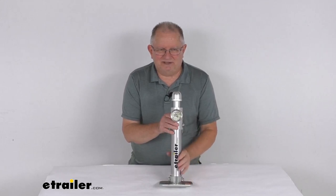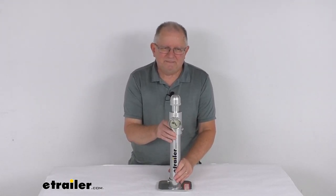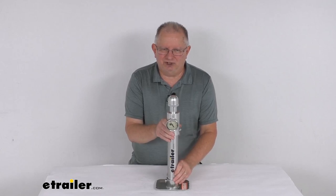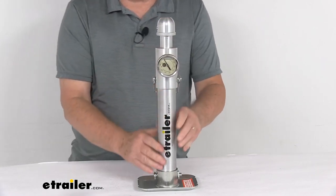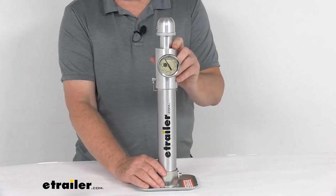By using this scale, you'll have a quick and easy way to find out your tongue weight on your trailer. This scale will measure your trailer's tongue weight, helps ensure the trailer is properly loaded, and will let you know if you need to adjust the load before you tow it. You can use this to measure it in two convenient ways.